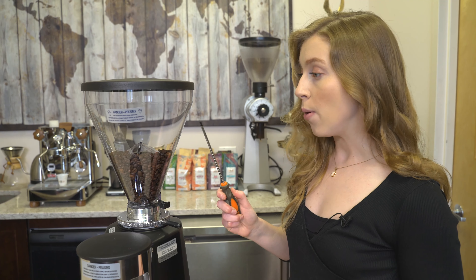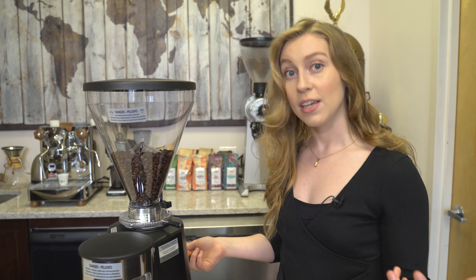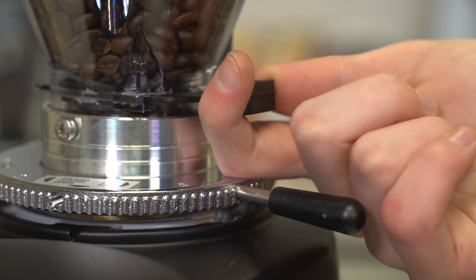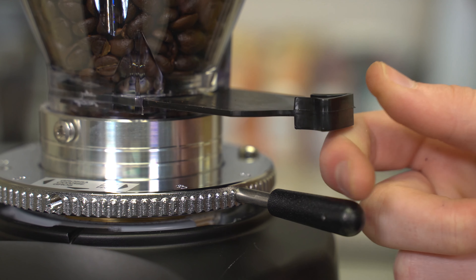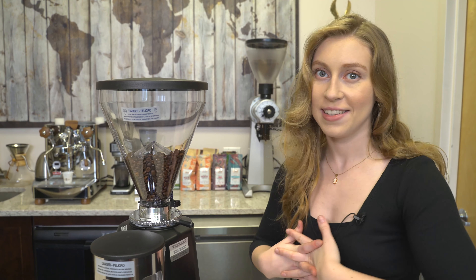You'll also see in the middle of the hopper there is a finger guard to prevent you from sticking your fingers in the grinding burrs. Also, at the bottom there's a stopper that can be pushed closed, so that you can remove the hopper with the beans still in it.